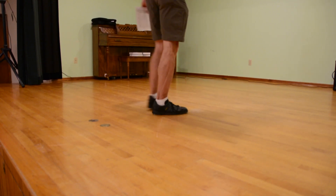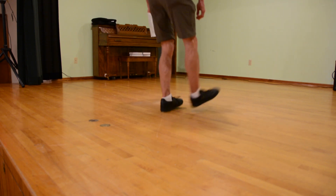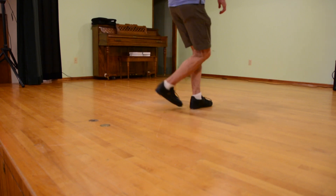Tennessee up. So if you're going to want to go down, you're going to want to break down. Tennessee up, break, step, cross, step, and another left.